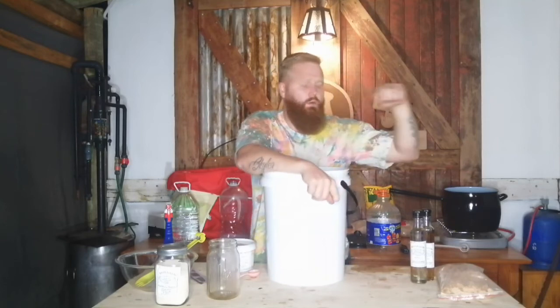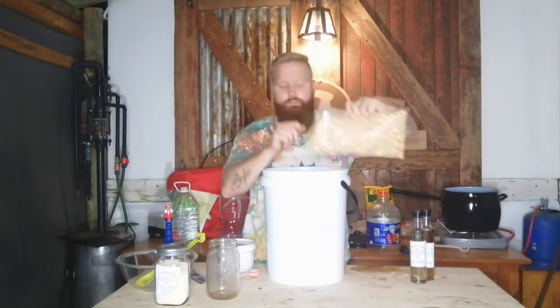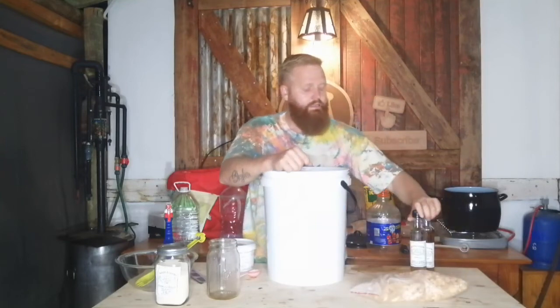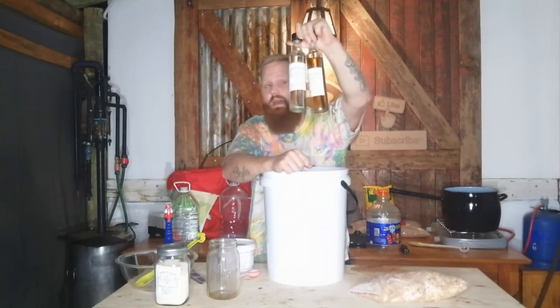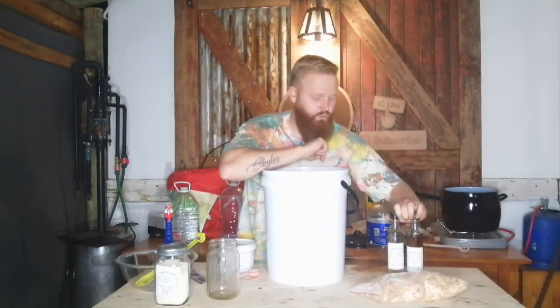If you have used Bootleggers before, please drop a comment below with what recipes you've done with it. On the next episode we are going to be running this through the still, and we'll also be taking the recipe into the next step — how to char our French oak chips, as well as how to use the extracts we have: some vanilla and some caramel. These things taste and smell ridiculously awesome.